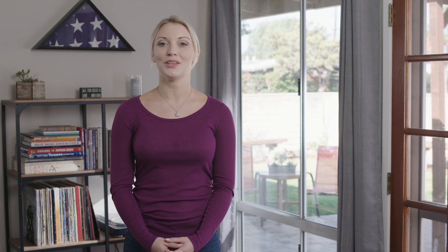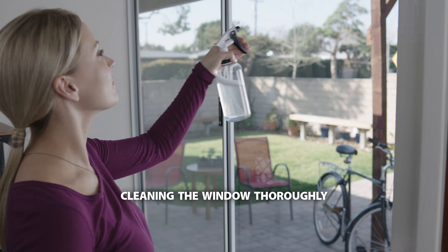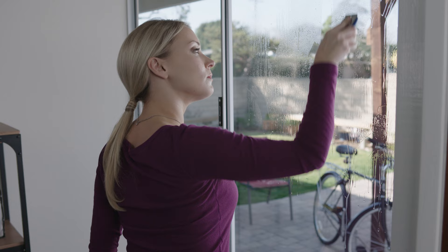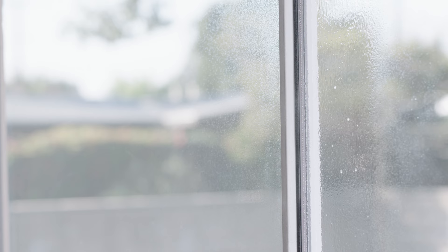Now that you have the solution mixed, you're ready to clean your window. Having a clean glass surface is one of the most important steps you can take for successful results. Use your soapy solution and lint-free towels to make sure your window is completely free from grease, dirt, and lint to ensure the film's adhesiveness. Use a scraper or razor blade if necessary for a more detailed cleaning. Wrap the squeegee in a towel or lint-free cloth and thoroughly clean the window gaskets.